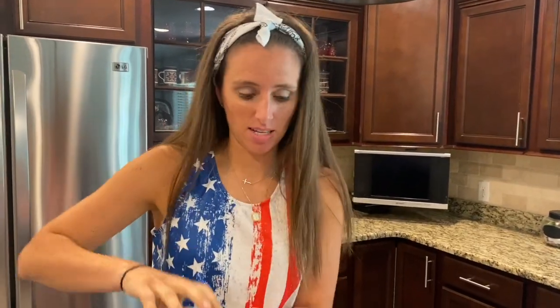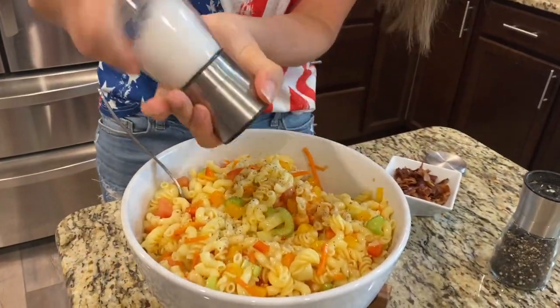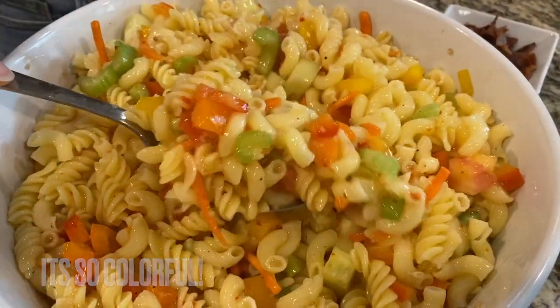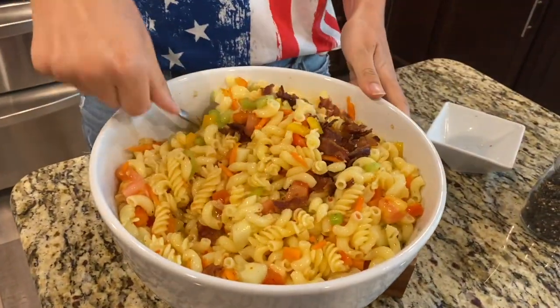I'm going to add a little bit of salt and pepper — this is just to taste, so add however much your taste buds want. Look at all these colors — this is wonderful! Now the best part: adding the bacon. Dump it right in and give it a nice little stir. That's my favorite part. It's taste test time — you can't tell these noodles are gluten-free. Your secret's gonna be safe with me when you take this to the barbecue.